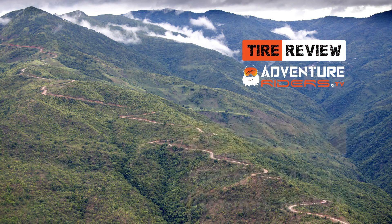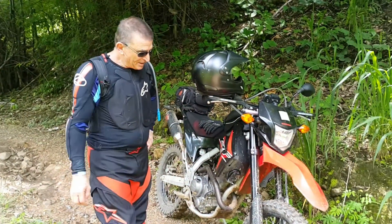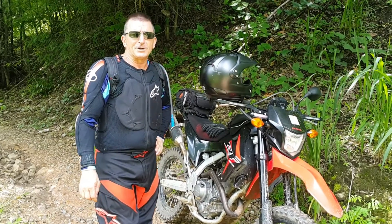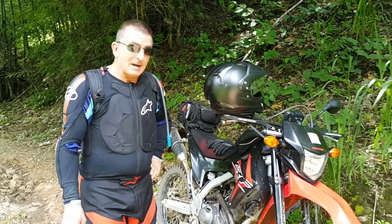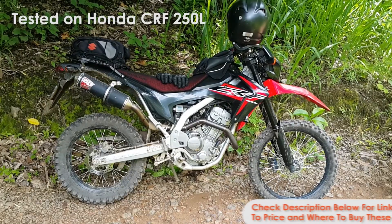Hi guys, this is Sam from AdventureRidersTV and we're here with Steve Johns for a quick review on the Dunlop Geomax off-road tyres. I've had these Dunlop Geomaxes for about a thousand K, mostly off-road now, with a little bit on-road.